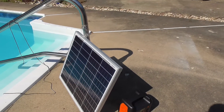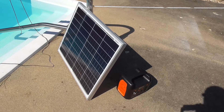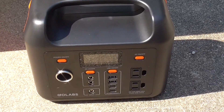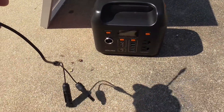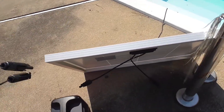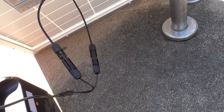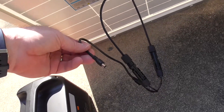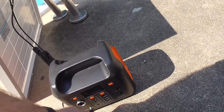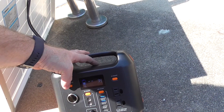I'm about to hook up the GoLabs 300 to a 50-watt Renogy solar panel. Here's the solar panel, here's the GoLabs. I got this connector here — I just hook these up. The connectors are hooked up, and then there's this other end that GoLabs sent, which is nice of them. I'm going to plug it into the input and see what happens. It's charging.